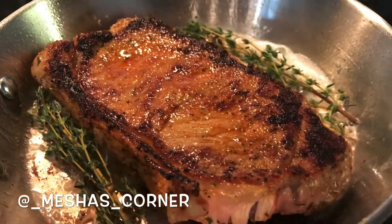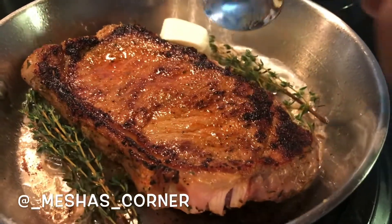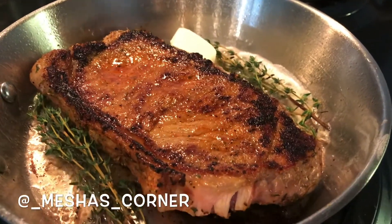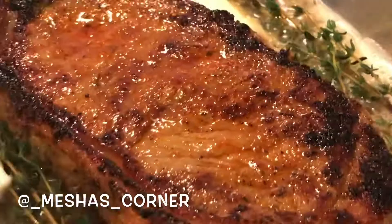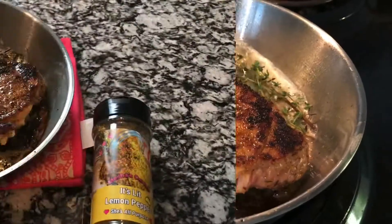You want to add some fresh thyme down in here. You also want to add some butter. I was going to add garlic but I just didn't feel like it, so I just did the fresh herb and that's pretty much it. Let it cook on the other side. I'm looking for a medium — you could cook your steak for about seven minutes on each side if you want it well done.